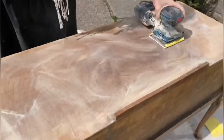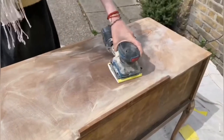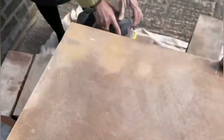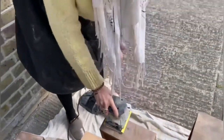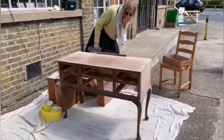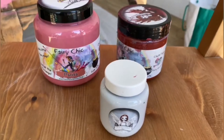I'm using 120-grit sandpaper, which is not too rough but helps to properly sand out all the surface. After I sanded all the furniture,